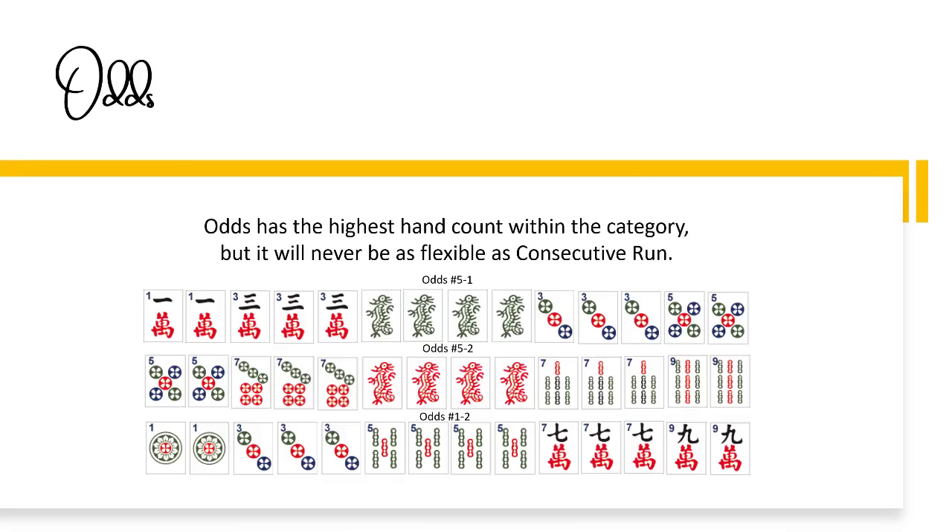Otherwise, consecutive run can tandem with any of them depending on how your drawing goes and how the hand develops with multiples. For evens and odds, you would need to omit tiles accordingly based on whichever category you switch to. Odds can tandem with like numbers. Consecutive run and winds and dragons are options with omissions — three, six, nine of course not using sixes — and also singles and pairs. There's one odd hand, but there's a three, six, nine hand, so threes and nines might be useful, plus a couple of consecutive hands where you can omit tiles to help with that switch.